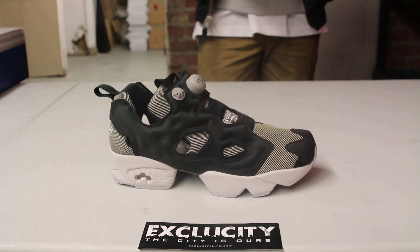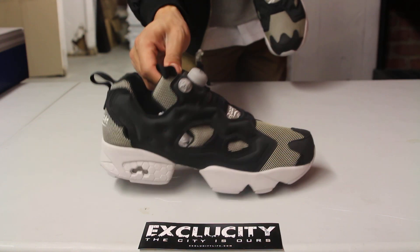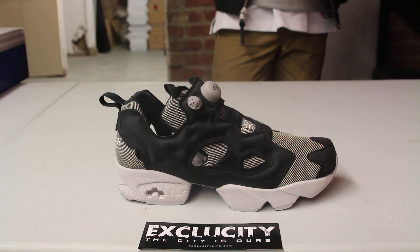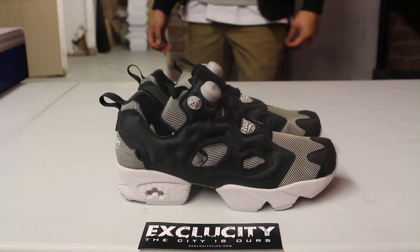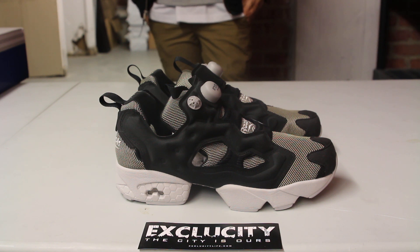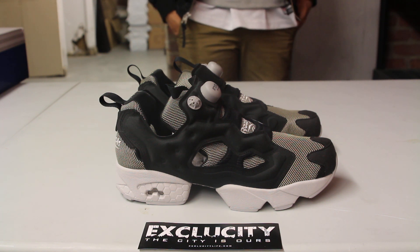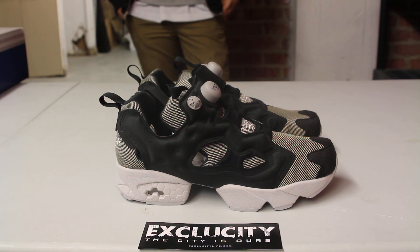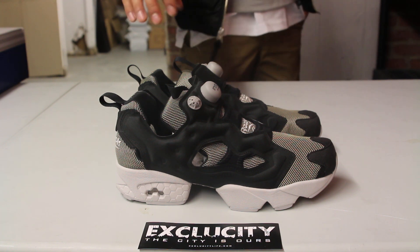For more information on how to purchase these shoes, you can contact us at 514-846-8887. You can also contact us in the West Island area at 514-626-4434, the Brossard location at 450-443-8887, and finally at our newest location in Laval at 450-681-8777. Don't forget to check out our website, ExclucityLife.com.